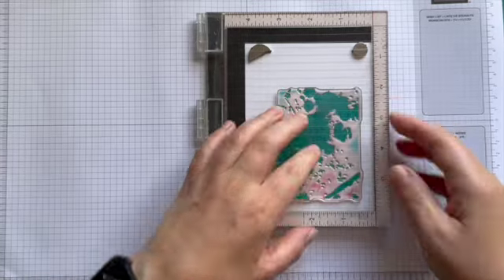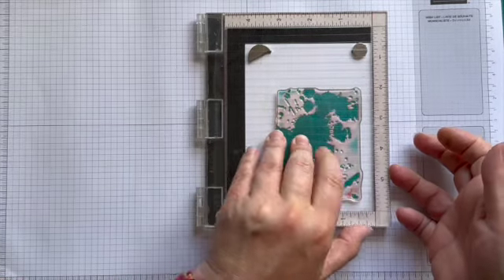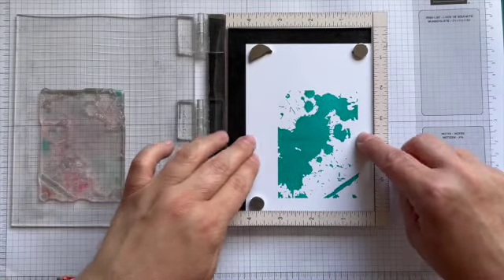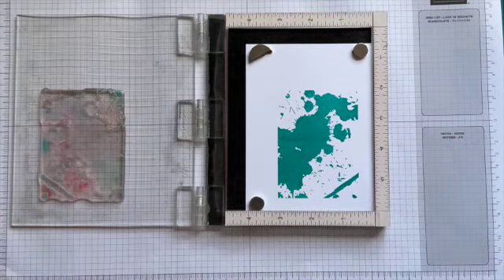As you can see I've had to re-stamp — one, my ink pad isn't super juicy, and two, I just wanted a darker shade.